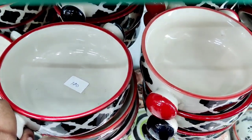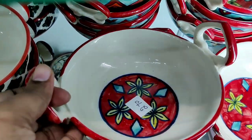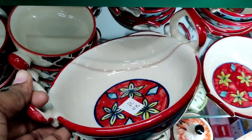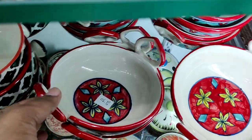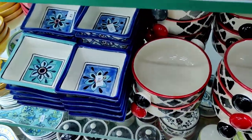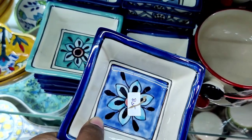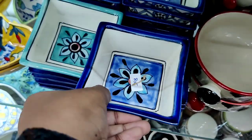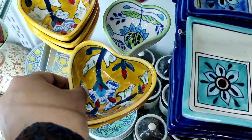We will also see the other ceramic jars in this video. This is a handi model, it is $270. This is also a soup bowl. In this cup, it is $85. You can use it to serve sauce and dip.